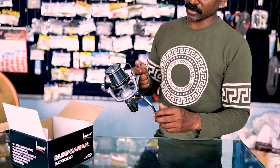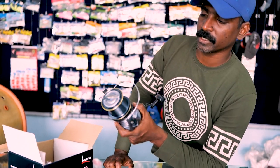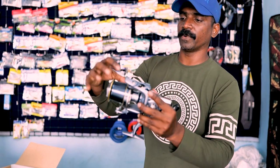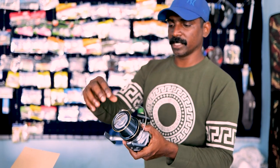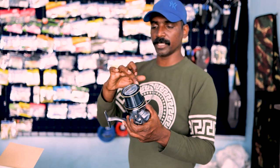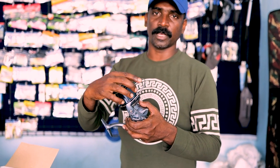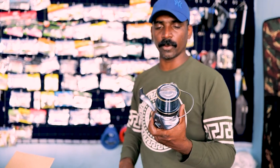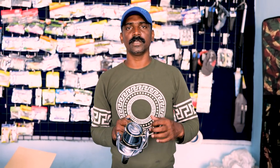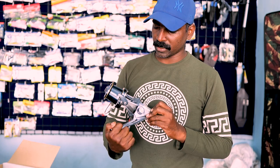This is a spool capacity. This is the spool size. It is a long-shot spool. The main line is a long-shot.